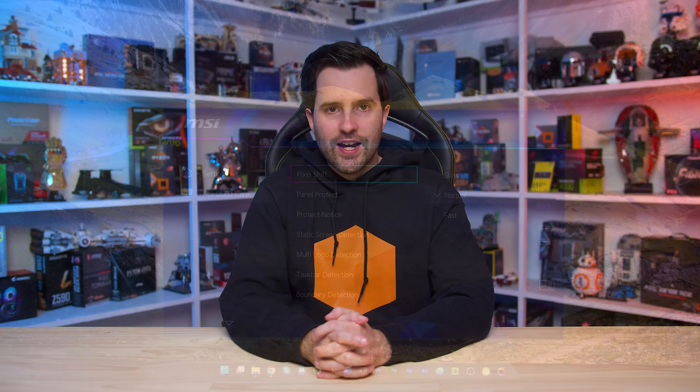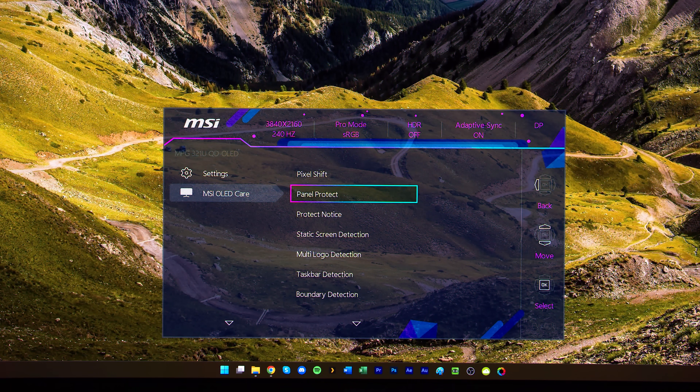Secondly, in my original video I noted how annoying it was that after finishing the Panel Protect process, the 321URX would turn off rather than returning to its standby state. Panel Protect usually runs after 4 hours of usage or when the monitor enters standby. With the original firmware, you'd finish using the monitor, put your PC to sleep, the monitor would run Panel Protect then turn off — meaning you'd have to manually power it back on every single day. I'm happy to say this has been fixed in Firmware 010. The 321URX now goes back into standby after running Panel Protect, significantly improving one of the daily annoyances I had with this monitor.